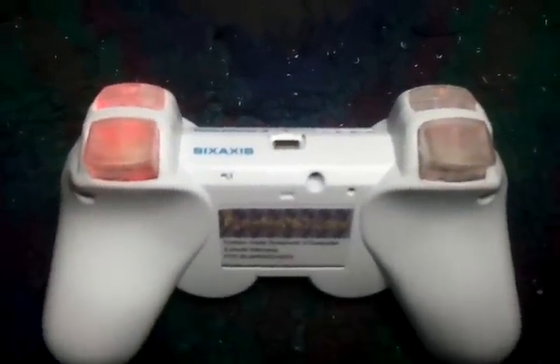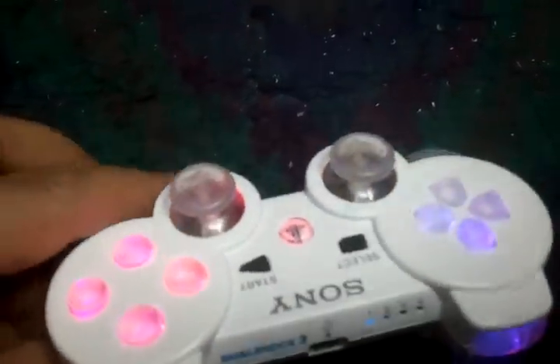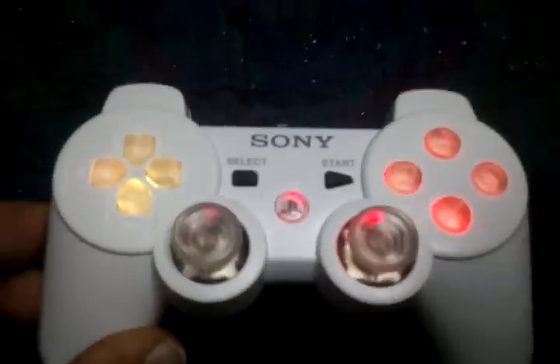And these are the trigger buttons. Turn the light off so you can see what it looks like in the dark — very nice.